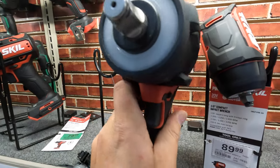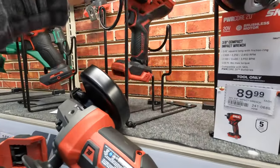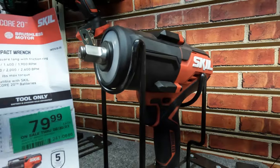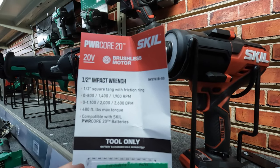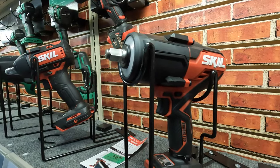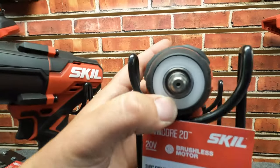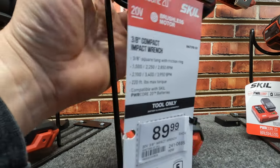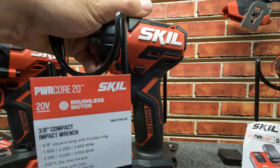They do have a different style of impact wrench — Torque Test Channel needs to do a video on that. $79.99 for it: 2,600 beats per minute, 1,900 RPM, 480 foot-pounds — that's actually pretty big. They also have a 3/8-inch smaller version with a full LED ring around the anvil, $89.99 tool only: 3,950 beats per minute, 2,850 RPM. That's a nice size.